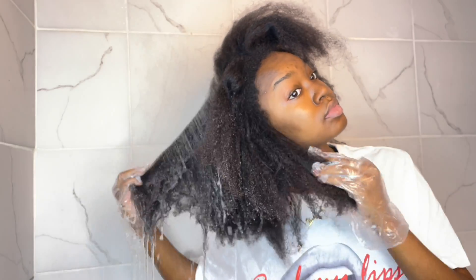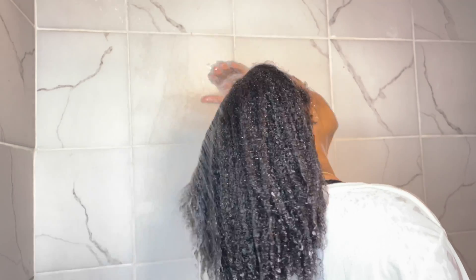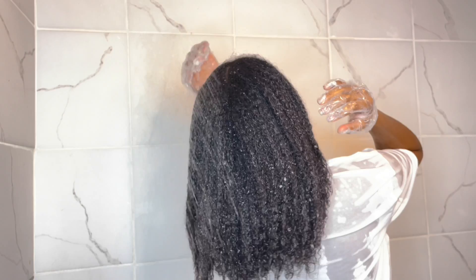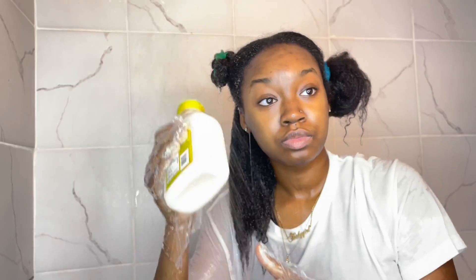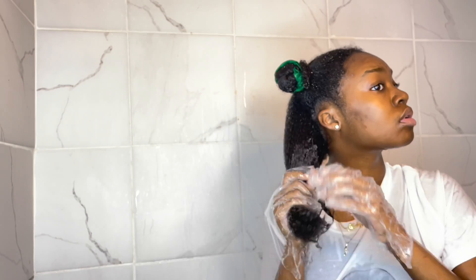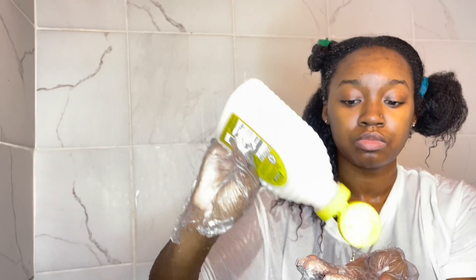First thing you need to do is wet your whole head of hair — this might take a little bit of time especially if you have a lot of thick hair. After wetting all of my hair, I put my hair into four sections. Then I go in with my conditioner mixed with honey and hot water and I start at the ends first, making sure it absorbs into my hair and working it through.